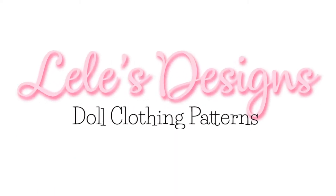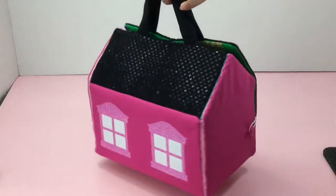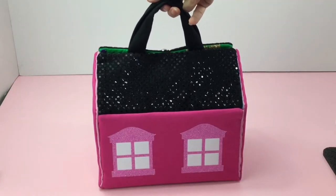Hi, I'm Lisa. Welcome to Lili's Design. Today I'll show you how to make this LOL dollhouse I made for my granddaughters for Easter.